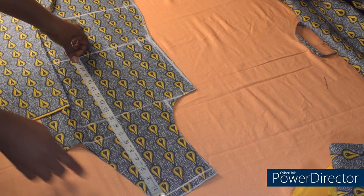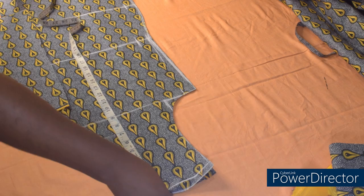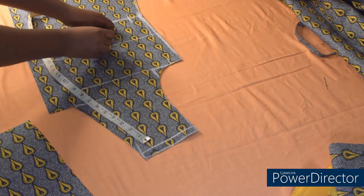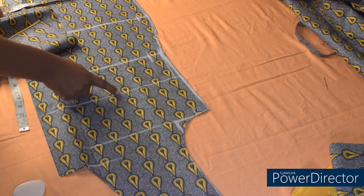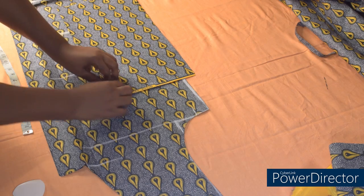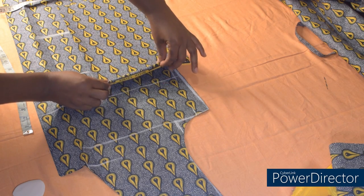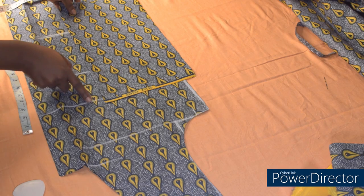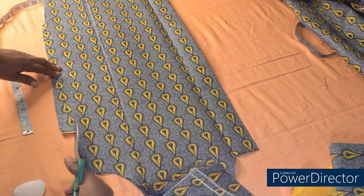I'll be attaching the pocket at 1 inch below my under bust. My under bust is 13 inches. So I'll place the tape at the shoulder and measure 14 inches — I'm going to attach the pocket starting from this line I just marked. This is 1 inch below my under bust. I'll place the pocket like this on the line. This space here is my sewing allowance, because I'll be folding it like this to sew. I'll place it half inch above this line. The next thing I'll do is to turn it like this — after turning, I'll trim off this side.